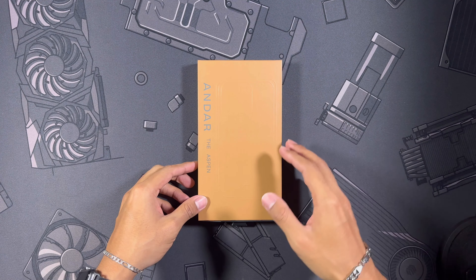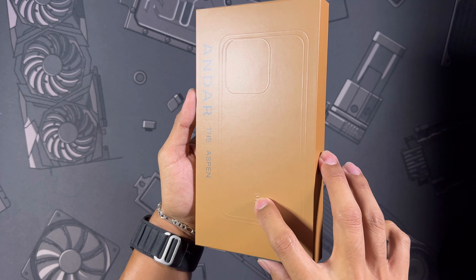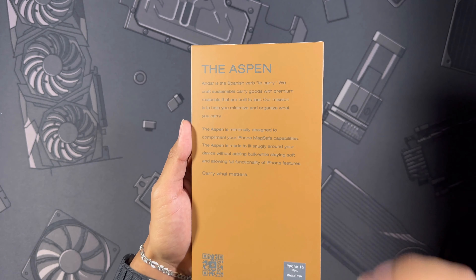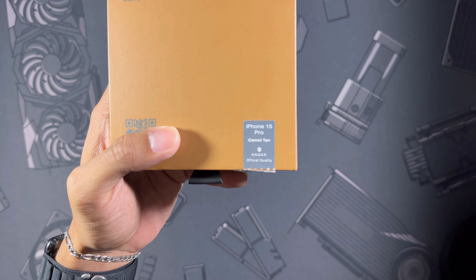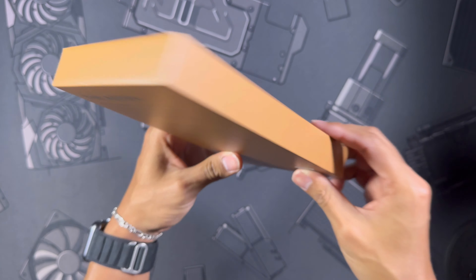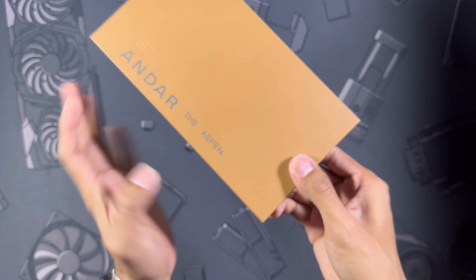Starting with the packaging as always. Over on the front you can see you get an imprint which you can feel, and the Andar logo right there. On the side: Andar, the Aspen — the brand and the name of the case. Super nice to see that. Working over to the back you can see a little bit of information about the Aspen — you can pause and read that. Down here you can see it is for the iPhone 15 Pro, and I did get the camel tan version, just something a little different since I'm always getting the black versions. On the top nothing really to look at, and on the bottom you get a nice little pull tab where you can open the box.